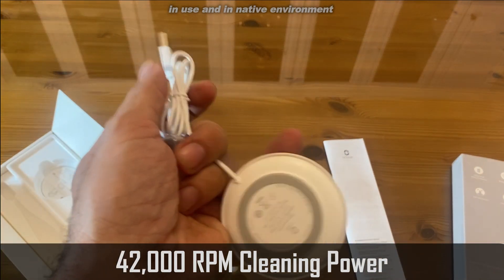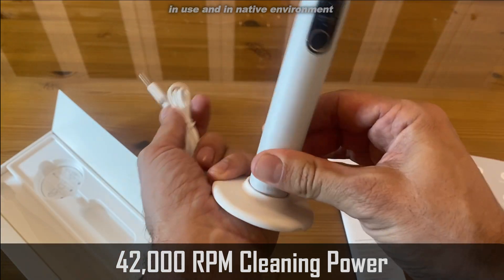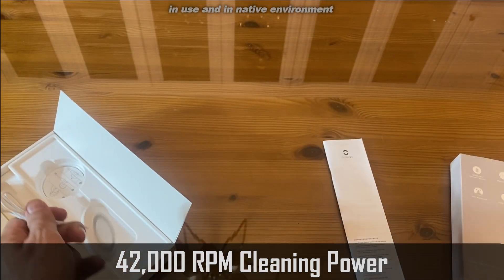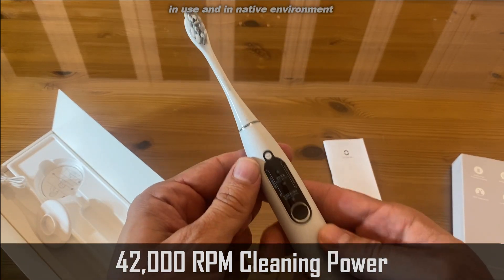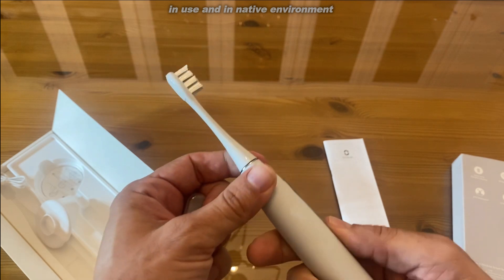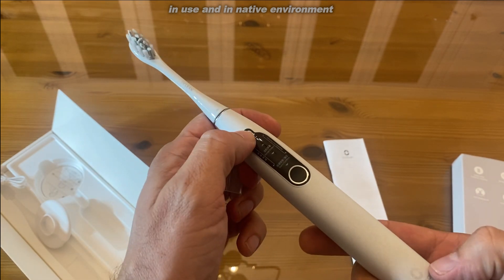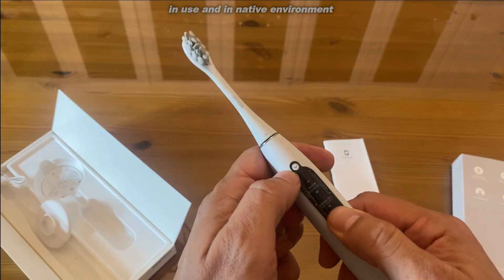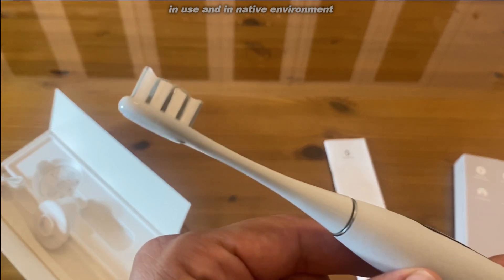It is USB charged — it will sit right into the USB charger. One of the things they promote about this toothbrush is that it's going to be whisper quiet, so we're going to check it out and see if it really is. Just to turn it on, you can hardly hear it.